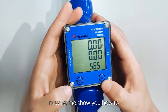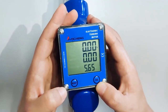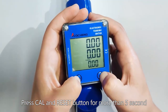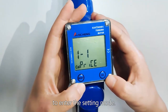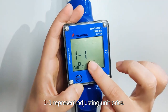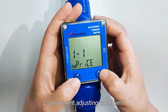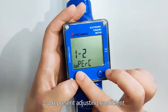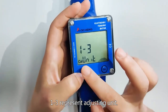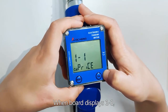Now let me show you how to adjust the settings of the flow meter. Press the Care button for more than 5 seconds to enter the setting mode. 1-1 represents adjusting unit price. 1-2 represents adjusting coefficient. 1-3 represents adjusting unit.